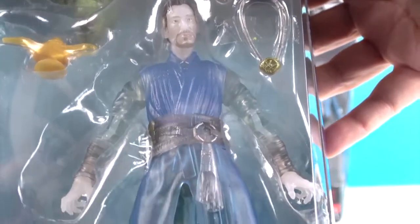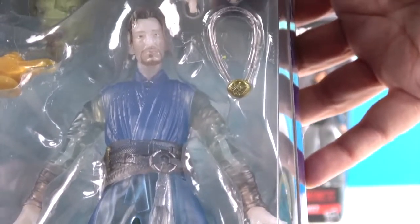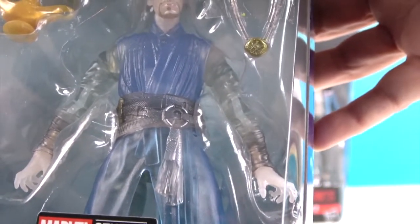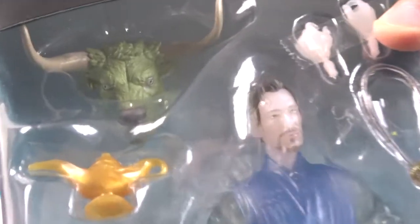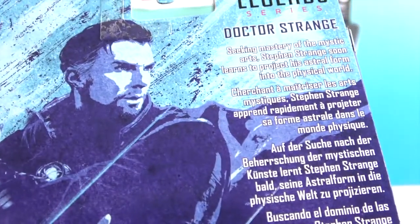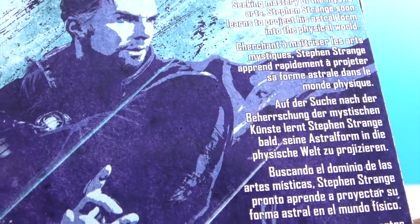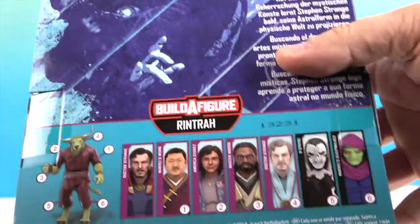Look at him - he looks so cool. His arms are definitely translucent and he has that kind of icy feel all over, like he's made out of ice. He has a very cool translucent robe over it, and his hands as well. There's also a genie lamp accessory. And then there's the head piece for Rintrah. So this is actually the astral form - an astral projection of Dr. Strange. From the bio: 'Seeking mastery of the mystic arts, Steven Strange soon learns to project his astral form into the physical world.' So it's like a spirit or hologram form.